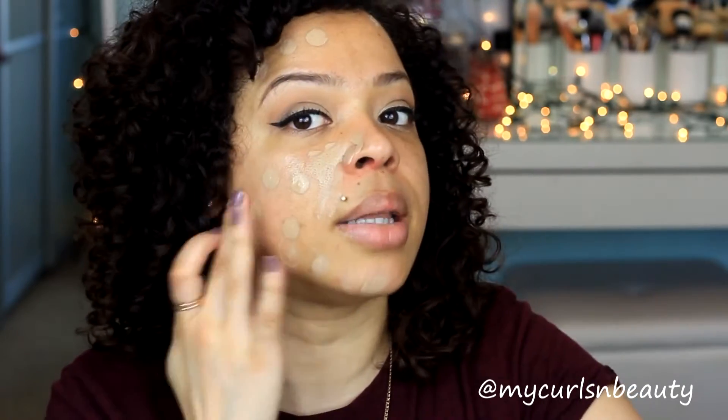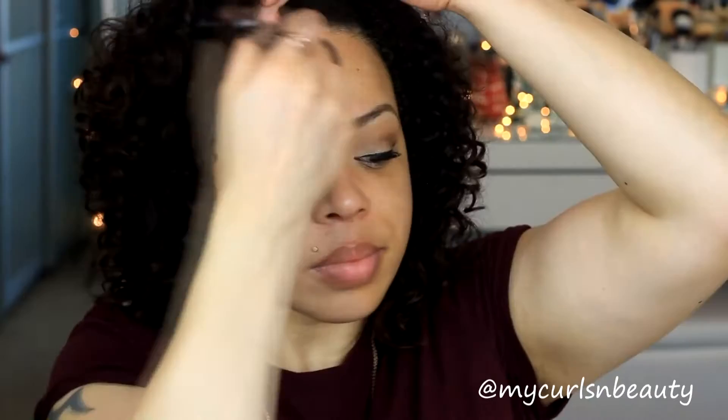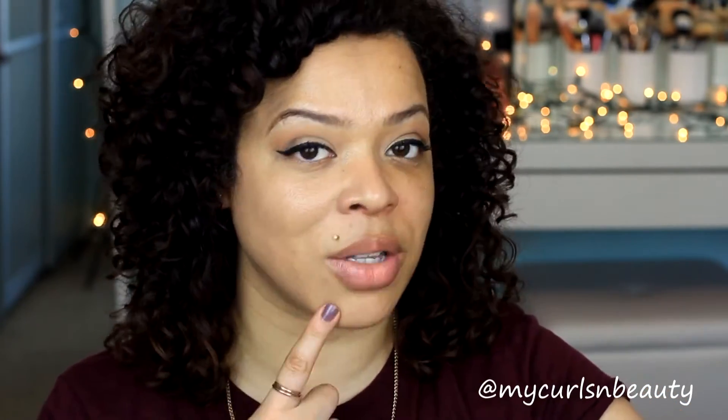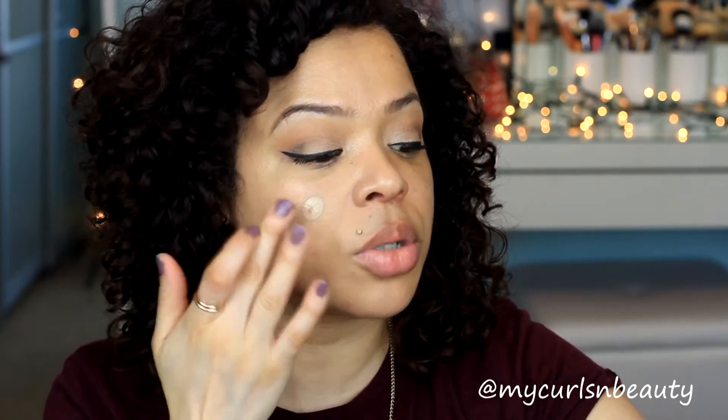I'm going to dot the foundation on as much as I can and then start blending it in. I'm going to apply another pump because with the first layer the foundation looks very sheer — you can still see some visible breakouts on my chin. I'm going to layer it a little bit more, but mostly on the areas where I feel I need more coverage.